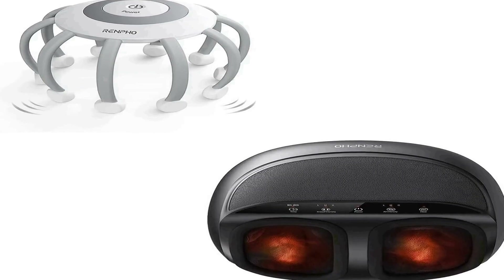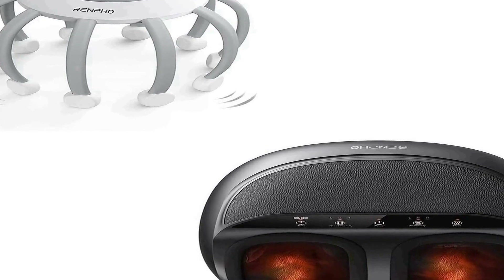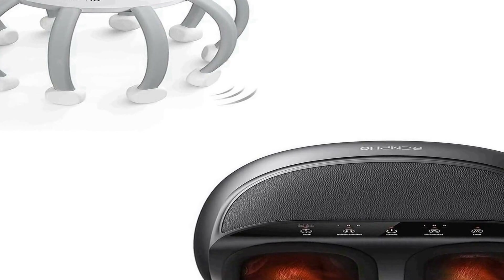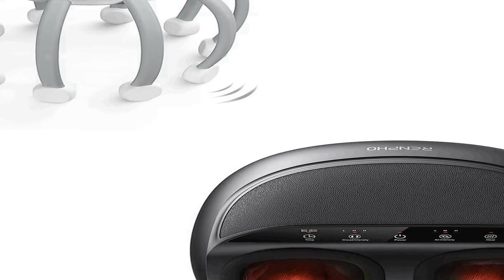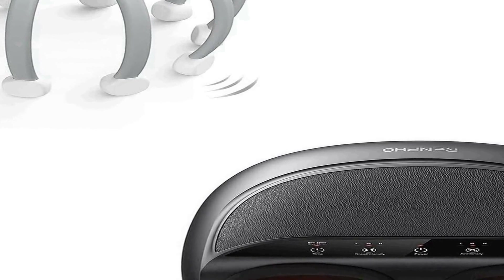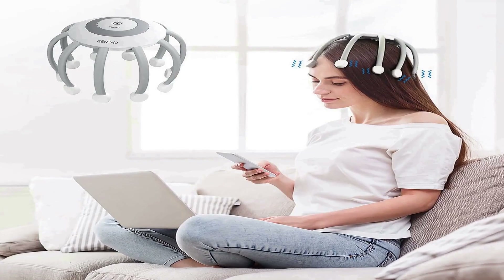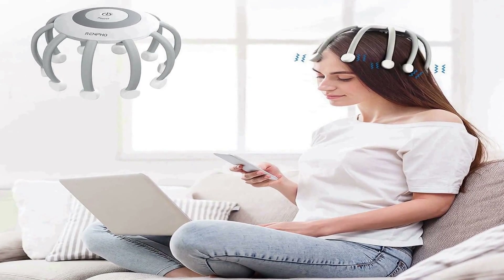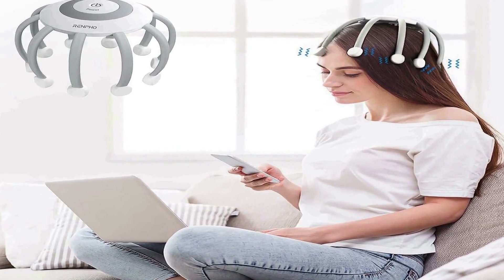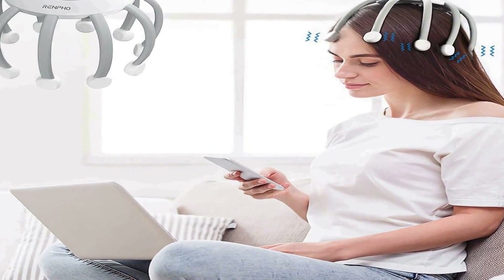Number four on the list is the Renpho Electric Scalp Massager, a versatile wellness product designed to alleviate stress, tension, and promote relaxation. This portable device is equipped with 10 vibration contacts that offer a soothing and invigorating scalp massage experience. With four different modes to choose from, it provides customizable options to cater to individual preferences.